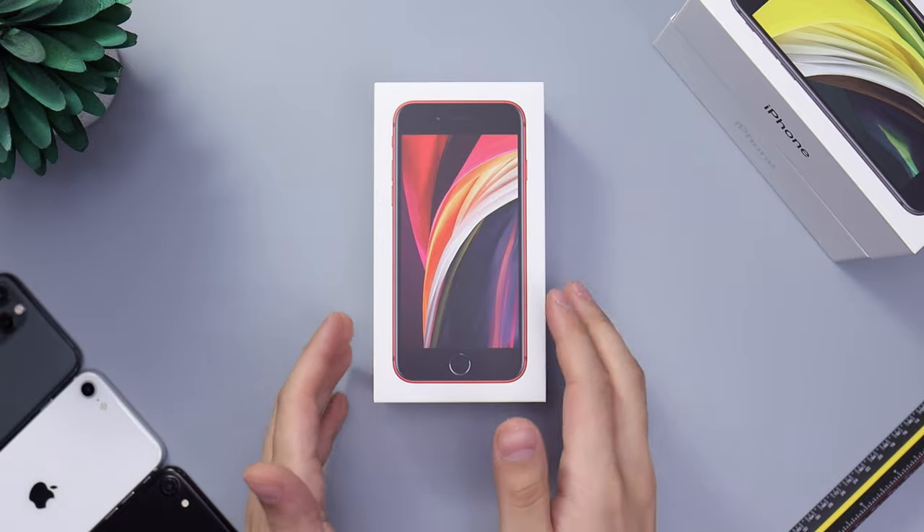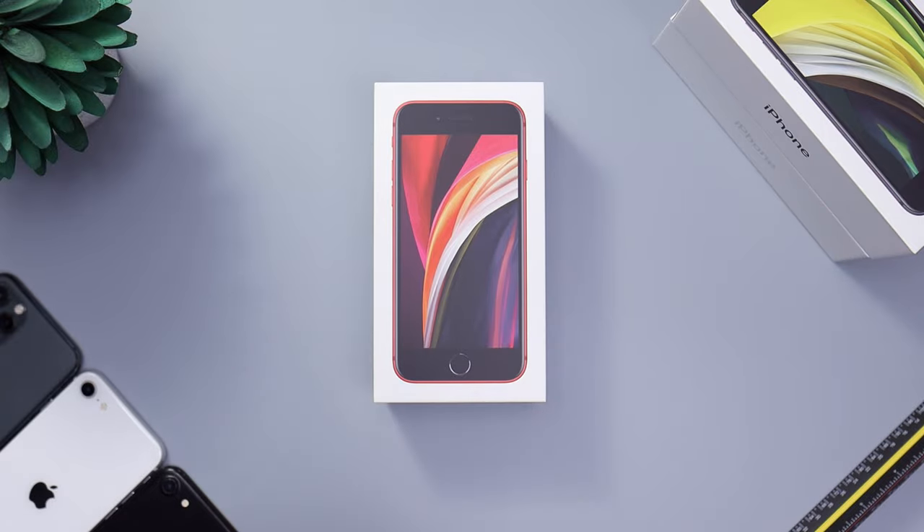Hey guys, how's it going? Daylon here. Today we're taking a look at the iPhone SE in the product red color.